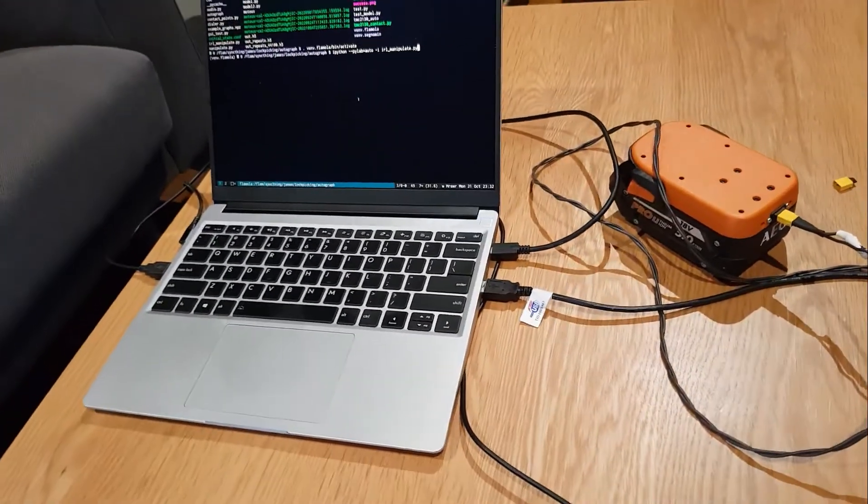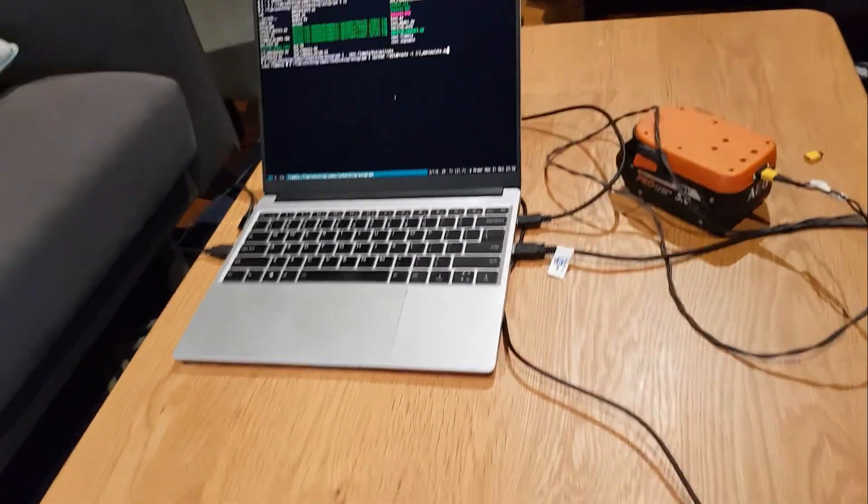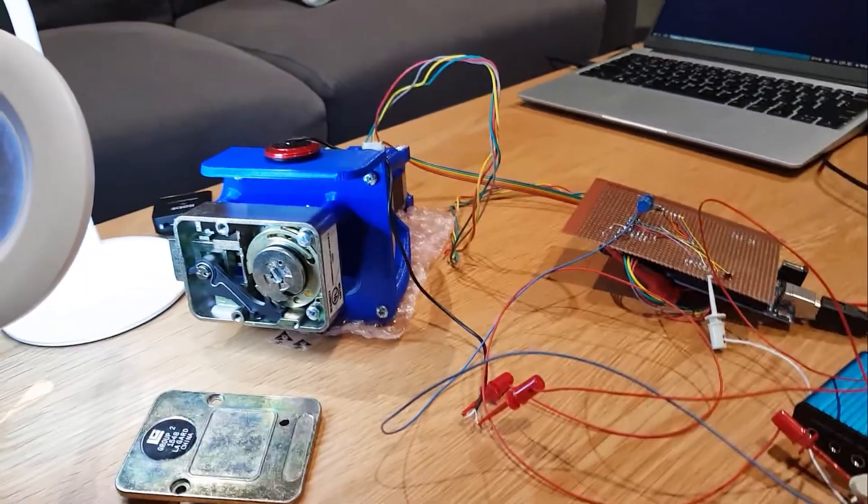There's a whole bunch of cruddy electronics to run the whole thing. And then of course it runs off a laptop, and there's an 18 volt power tool to run the motor for now, since I'm away from the bench and I don't have my power supply.